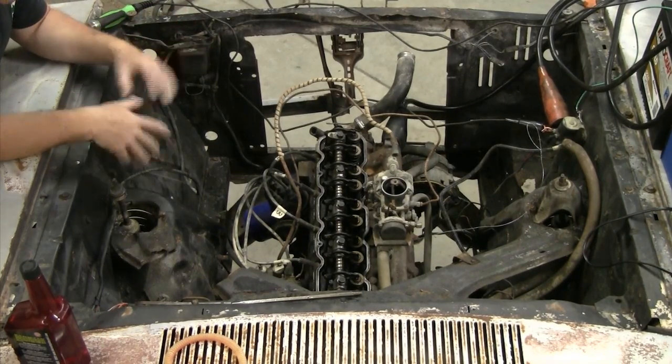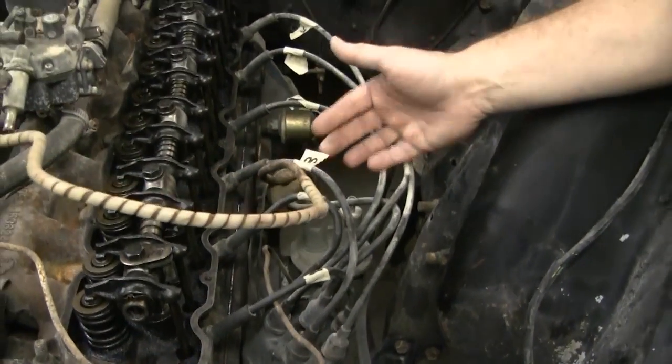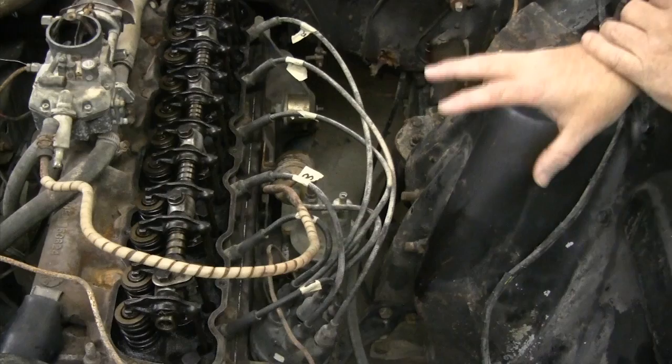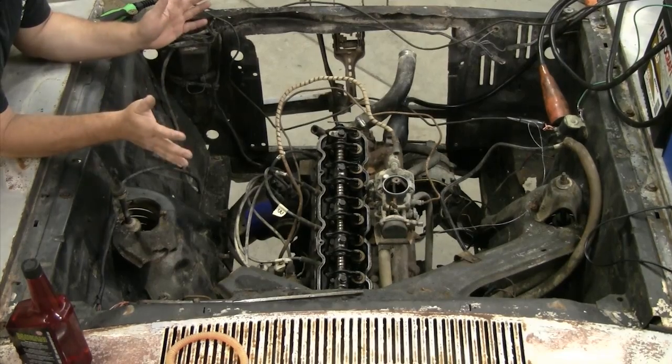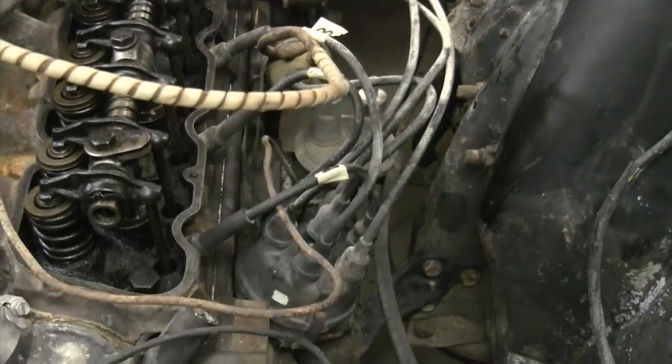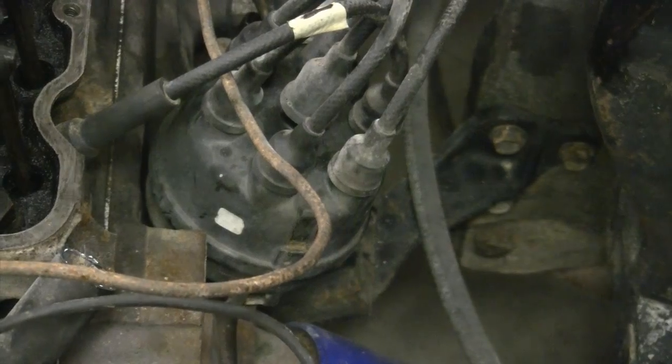Now we've got our six-cylinder here. What we're talking about applies to Chevrolet, Mopar, Ford — it really doesn't matter. We've got our distributor still in the car in good shape. Last week we did this, but I wanted to go over it again. We've labeled all our plug wires so we know exactly what cylinder they go to — always a good idea. The six-cylinders on the Ford side always had numbers on the cap. It's always a good tip to label your stuff before you take it out of the car. So now I'm going to take the distributor cap off to access the points.